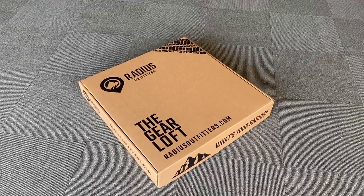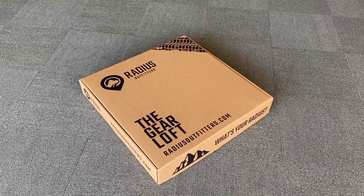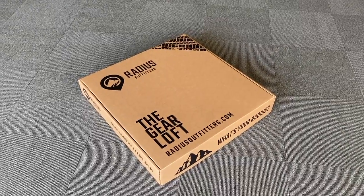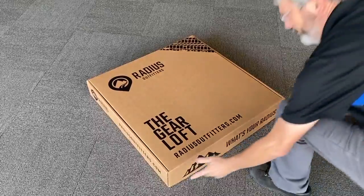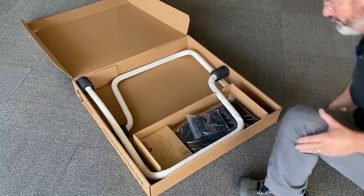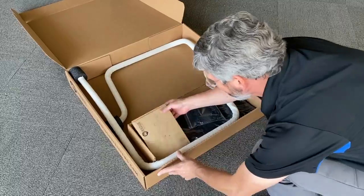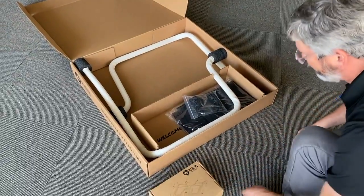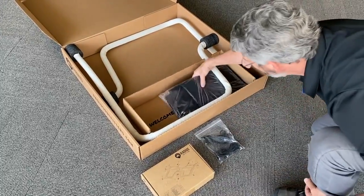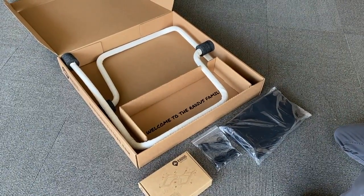Hi guys, Cody and Louie here with Radius Outfitters. We're doing an install video for the Gear Loft. Congratulations on your purchase. We're going to open this box up and show you the main components inside. We have our aluminum tubes in the white socks, our hardware box, our cord, and your net. Those are the main components for the Gear Loft.